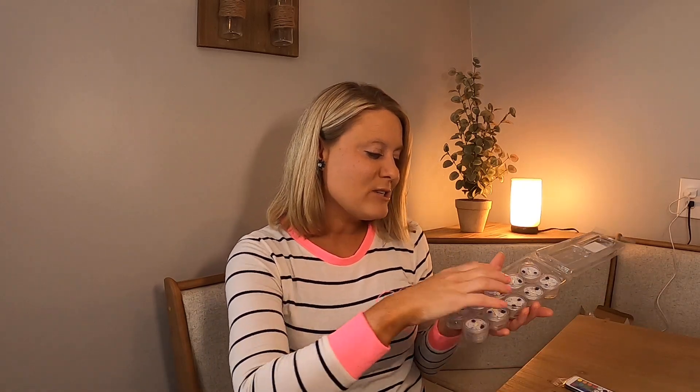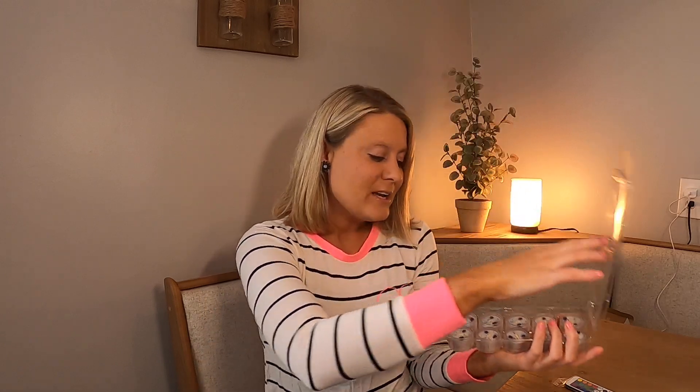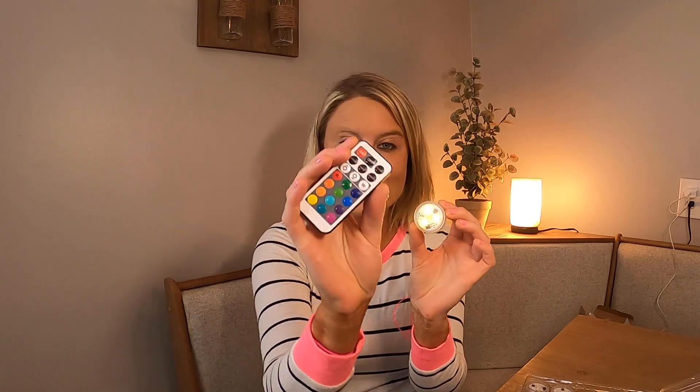It comes in a whole pack like this right here. I'm going to take one out — and this is what they look like. This is one of the lights. Then you have your remote control right here, which can control your little lights. If you see the color there on the bottom, you have your remote right here.